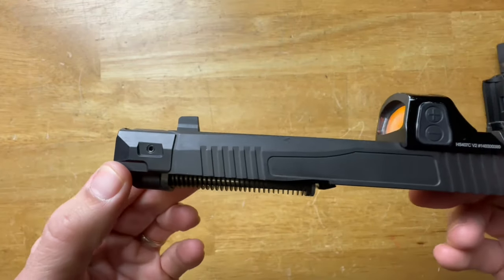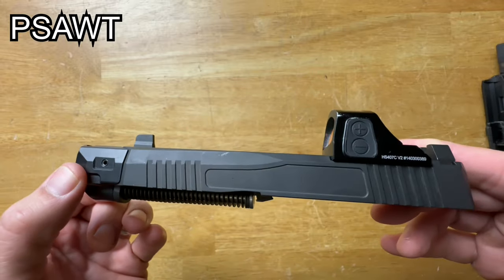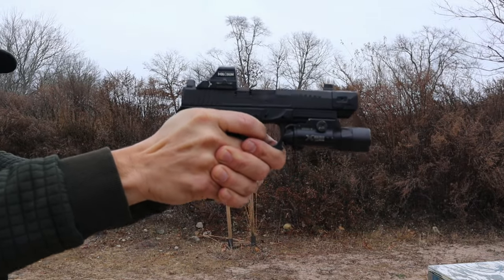These compensators are hard to get — they go out of stock quickly. For $90 it's a great deal: it's one and a half inches long and super lightweight. I found a discount code on the Harrington Arms website — PSAWT — I have no connection to it and don't know the exact discount, but if it saves you money, you're welcome.